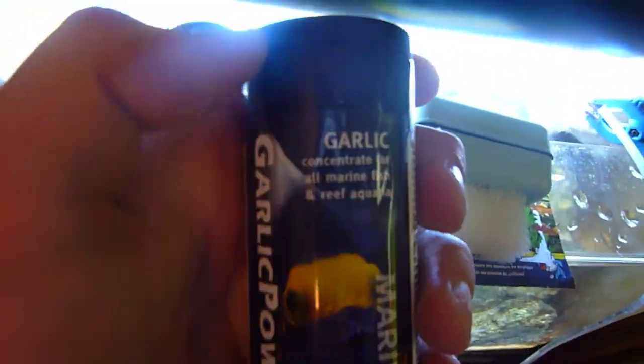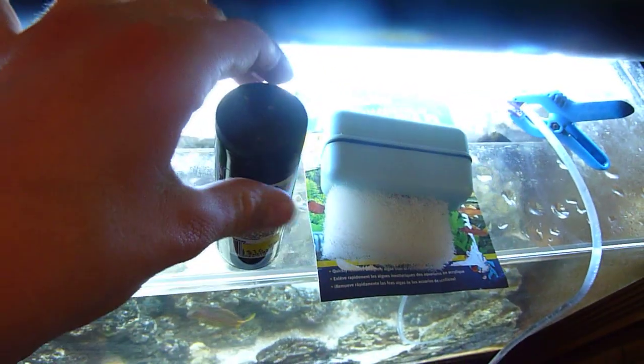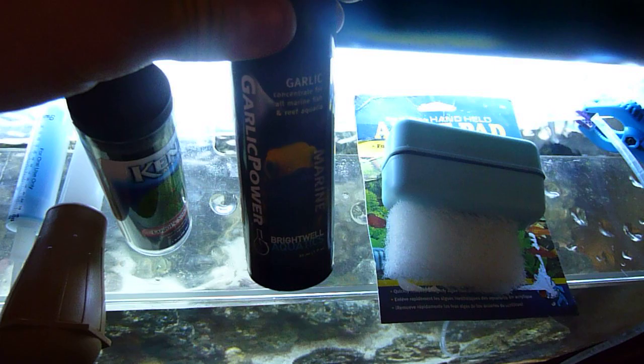Right here is garlic. You use this if you have a fish that won't eat well — if they're sick or it just encourages them to eat. It's an additive.